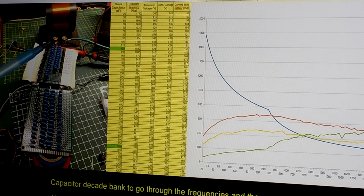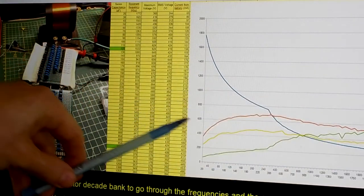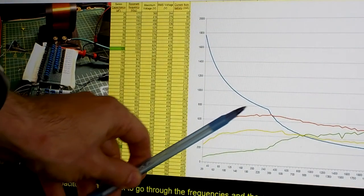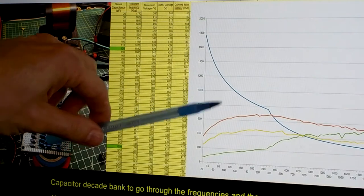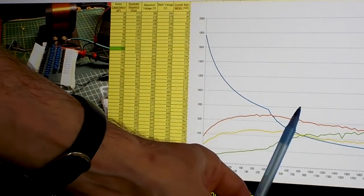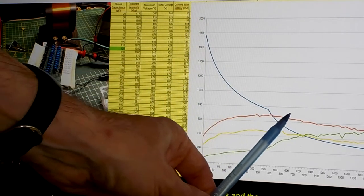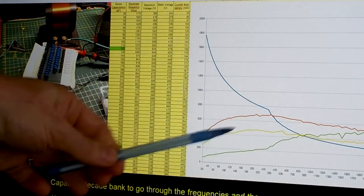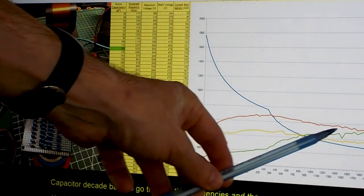We look at the voltage output of that tank circuit. By changing the capacitor value we change the frequency we are working on and we see a different output voltage. If we retune a circuit to a lower frequency than our starting point, we see output going lower, but the negative part is that the current we need to put in goes higher.